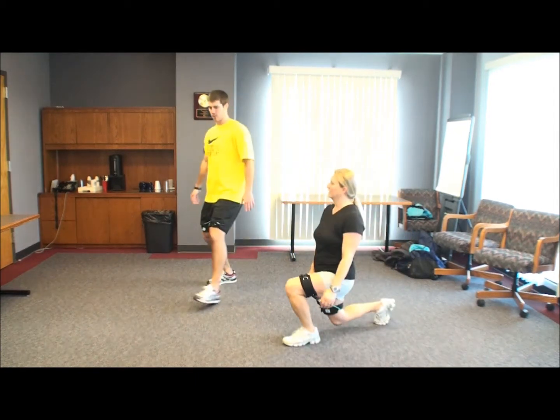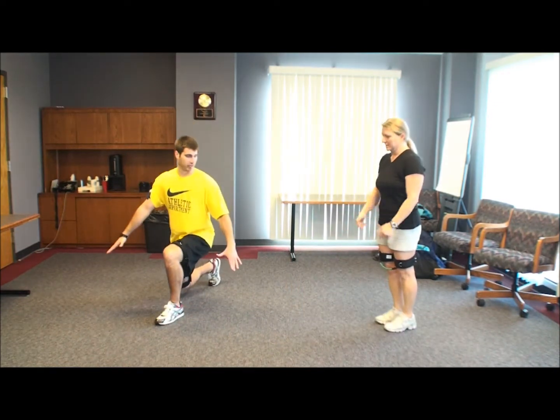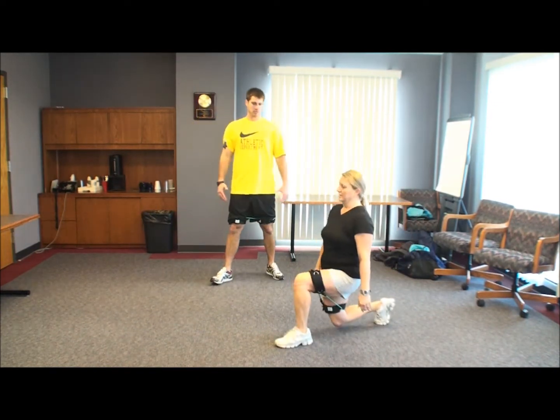Be careful with that knee. Make sure when you get out here to a good base, we go down. Good — that's perfect.